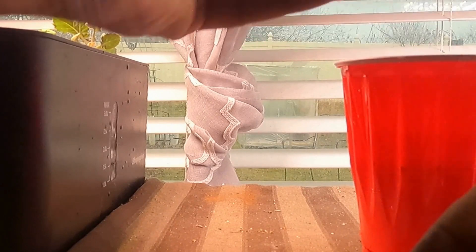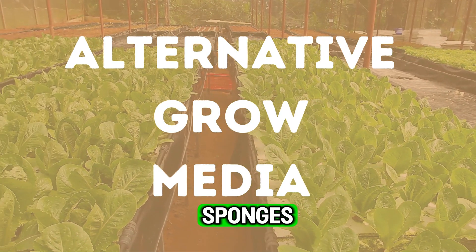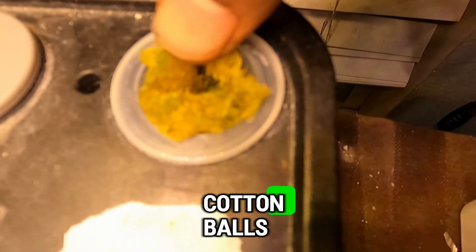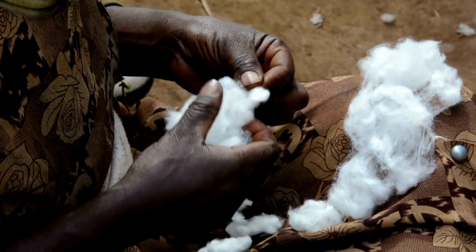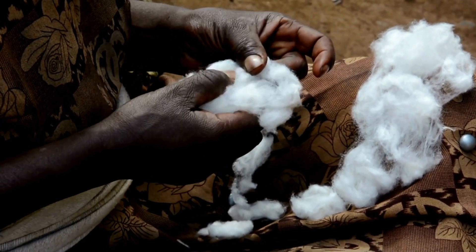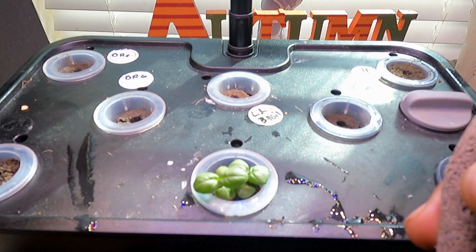If you run out of sponges, you can always buy more fairly inexpensively, but I've experimented with rock wool — it works just as well, just ball it up and form it to the basket. I've also used 100% pure medical-grade cotton balls, which seem to work really well. Just make sure you cover the top because cotton is a bit more prone to fungus than foam or rock wool. But those are solid options when you run out of your growing medium.